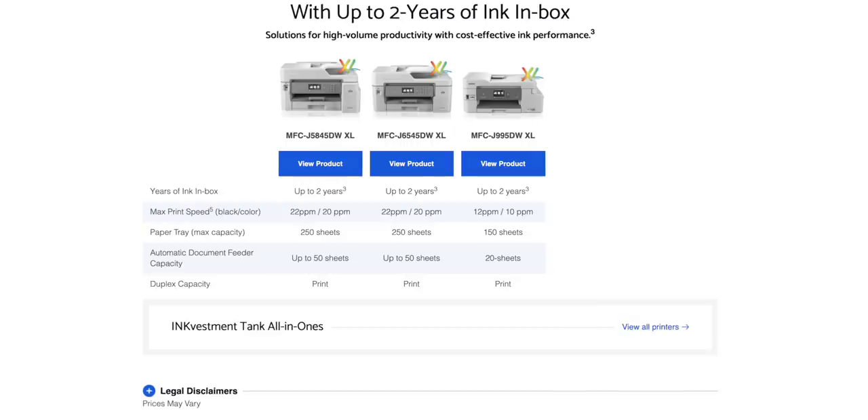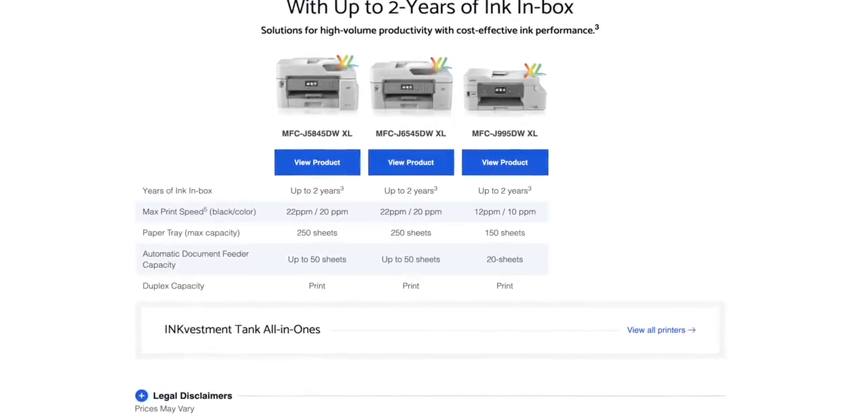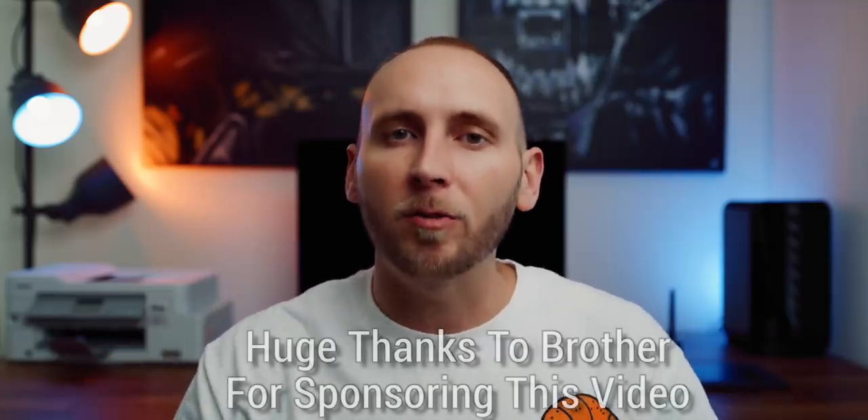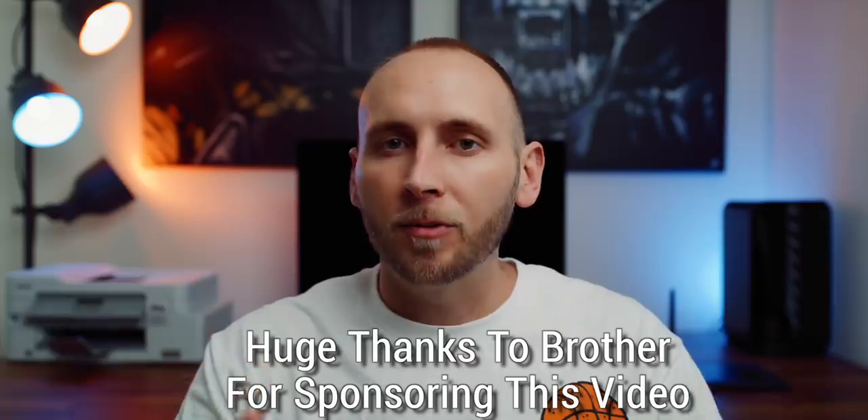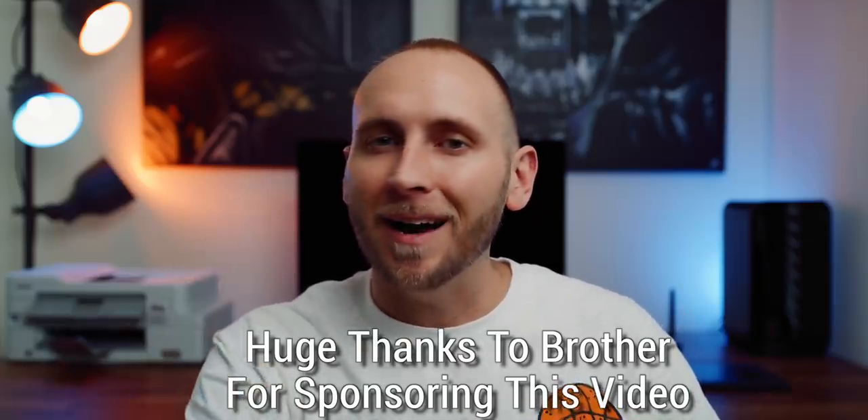I'm looking forward to spending a year with it to really test out the one-year claim. Plus, if you need it to last even longer, they have an XL model which is just nuts. So if you're anything like me, I highly suggest you check out this printer — links to all the disclaimers and where you can purchase one are in the description. If you have any questions, leave them in the comments below. Hope you guys liked this video — click that thumbs up button, follow me on Twitter and Instagram for updates on the one-year ink claim, and I'll see you in the next video.